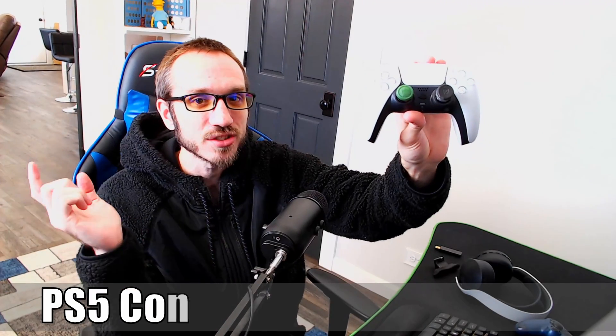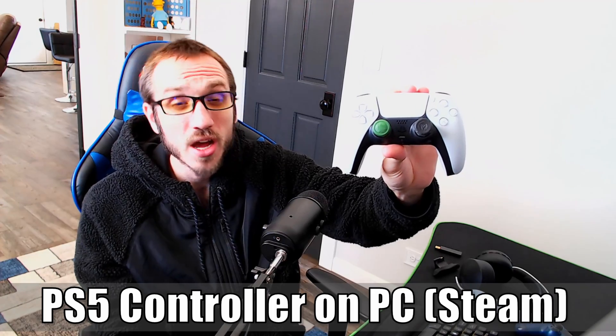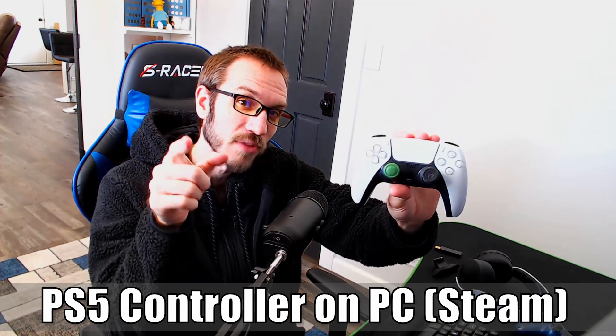Hey everyone, this is Tim from Yor6 Studios. Today in this video, I'm going to show you how to use your PlayStation 5 controller on your Windows 10 PC when you're playing Steam games. So let's go ahead and jump into the video right now.